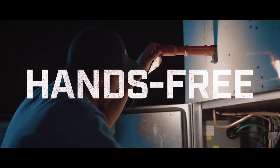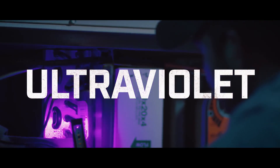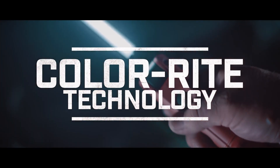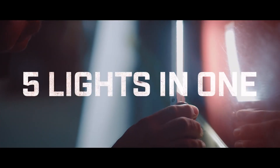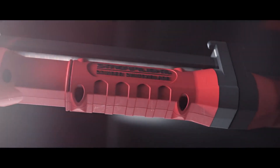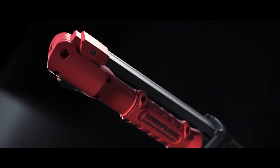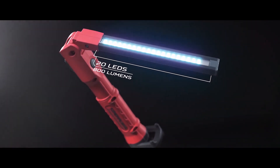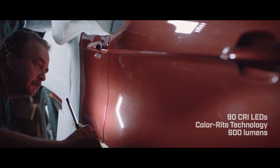It's a drop light. It's a hands-free light. It's a bright white light. It's a UV light. It's a light with Streamlight's Color Right technology. The Switchblade is actually five great lights in one. From head to tail, the Switchblade is thoughtfully engineered to be your go-to lighting tool.